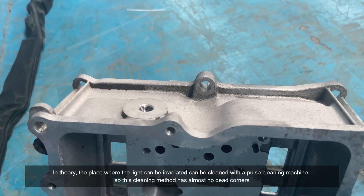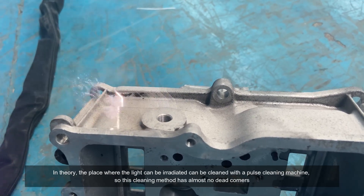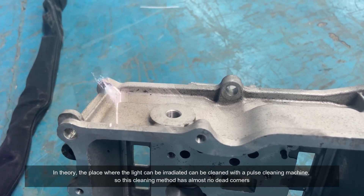In theory, the place where the light can be irradiated can be cleaned with a pulse cleaning machine, so this cleaning method has almost no dead corners.